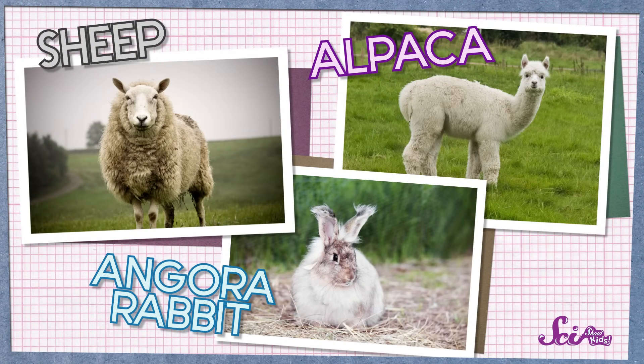Wool is actually the hair, or fiber, of animals like sheep, alpacas, and some kinds of goats and rabbits. Like lots of animals, sheep are covered in hair.